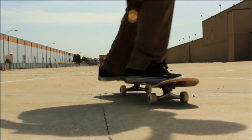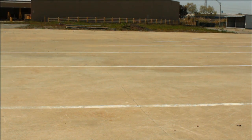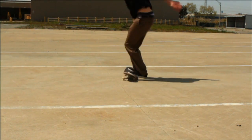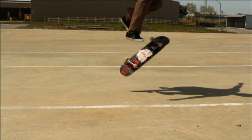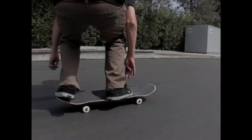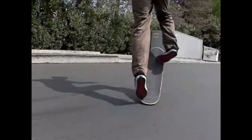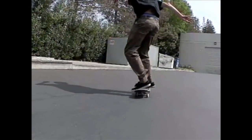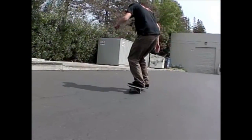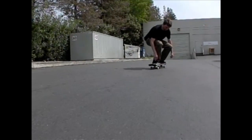You have the basic general idea down — get a kickflip, get a pop shove-it, put the two together, you've got a varial flip. But the thing that's lacking here is just the board control. What I want you to do is go back and truly master flicking up on the kickflip so that your whole flick looks more like that. Then you can keep your front foot right there, ready to catch that board, stop it from rotating, and just put both feet down.